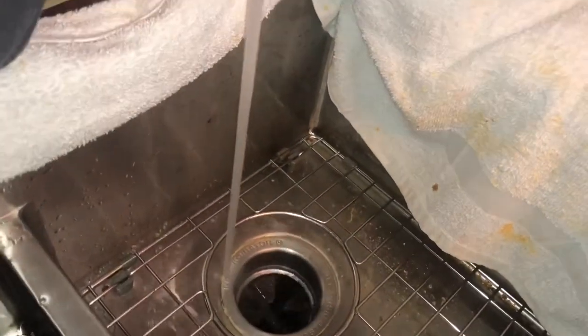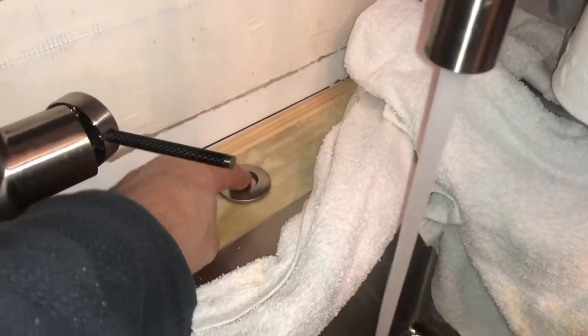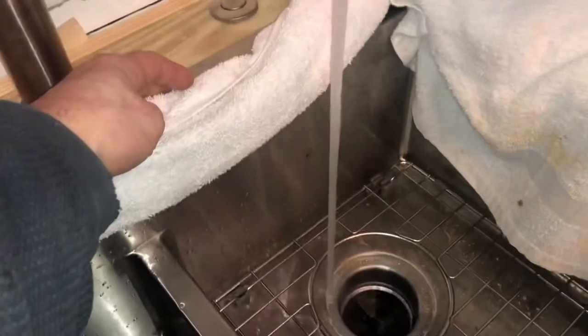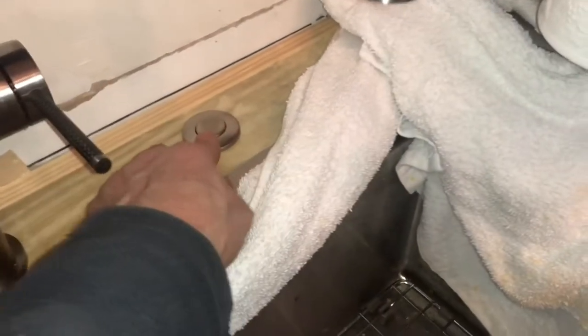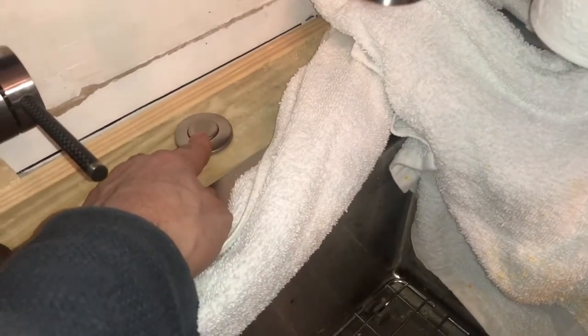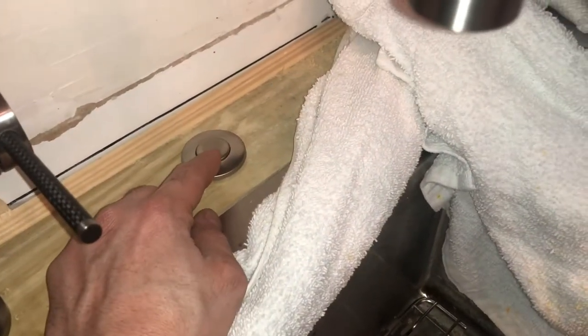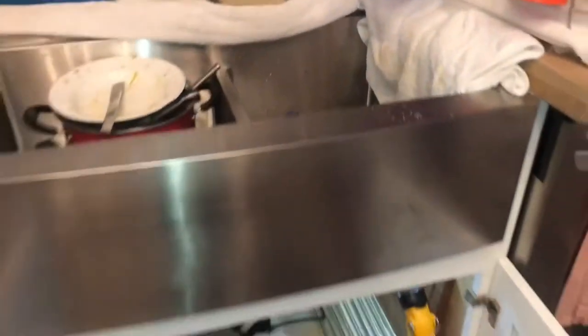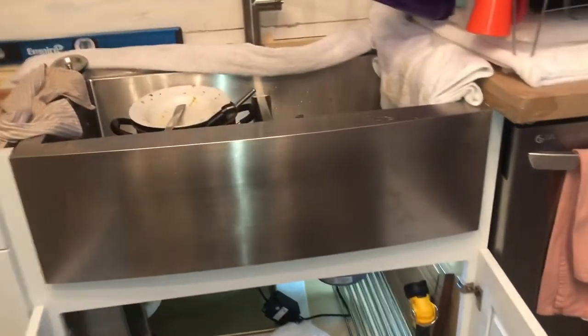I'm going to dump some water in there and hit it — push it and it's on, push it and it's off. These come in different colors too. This one is brushed nickel, but there's also chrome and gold, so you'll be able to pick something that matches your sink or appliances. If this video helped you out, give me a thumbs up — thanks for watching!